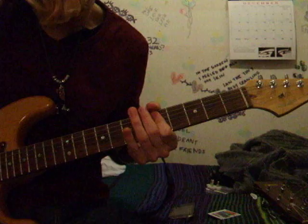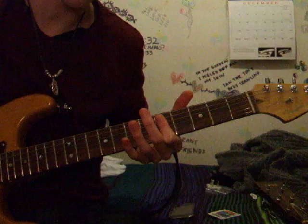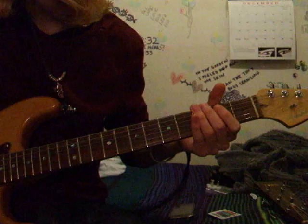This bit's quite Hendrix-y. Slide from the 3rd to the 7th, bar with your 1st finger, and play the 5th on the A and the D. You play it and then you slide it, so make sure you get that part right.